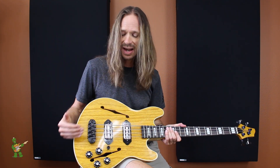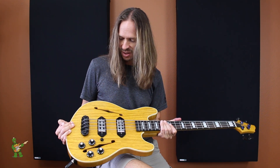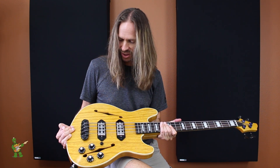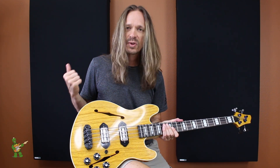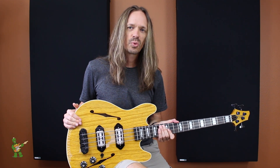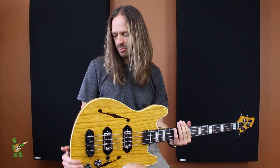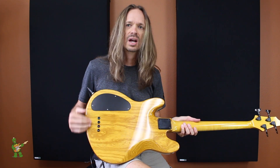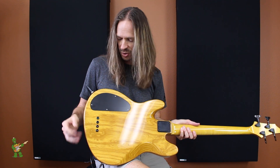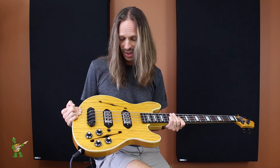but also side-to-side, so you can get the exact string spacing that you want and make sure that the strings are perfectly lined up with the pole pieces on the pickups. Just a cool bridge. Another thing about this body is that wiring up electronics through an F-hole is a drag, but this has a control cavity on the back so you can just remove the cover and wire stuff up real easily — you don't have to try and fish around through the F-hole.